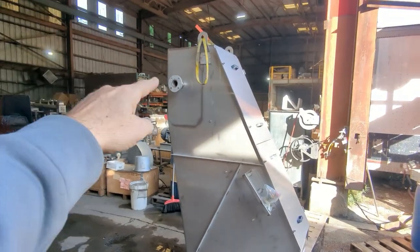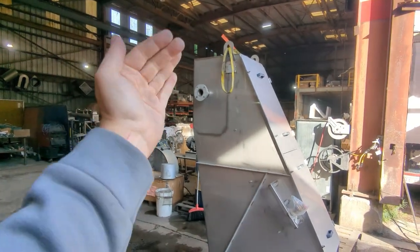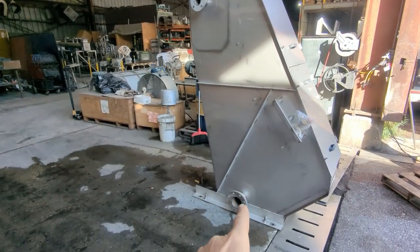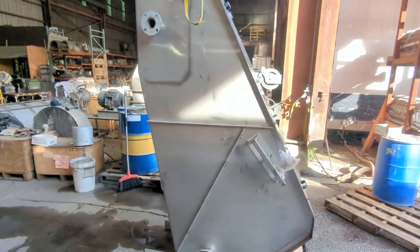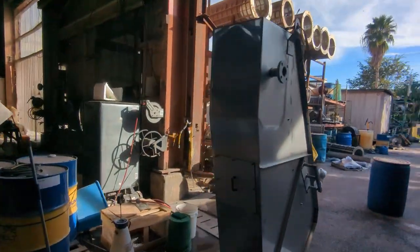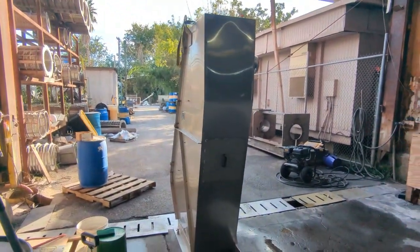Here we have a side view — we have the input flange up there where the liquid with the solids is going to be pumped through. It's going to cascade over, get dewatered, and then all that remaining liquid is going to be pumped out of here. This is a sealed unit so you could run with pH-adjusted water, either acid or caustic, or even solvent.